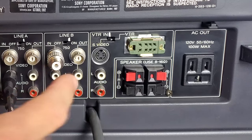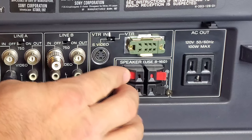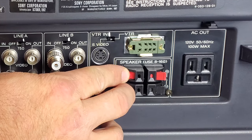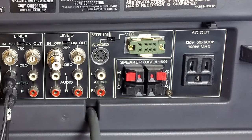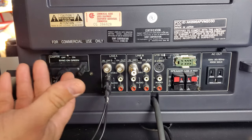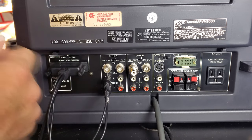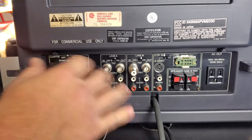The last thing to connect are your left and right speakers. Simply push down the terminals, slip in the copper end of the cable, then let the terminal go — it'll hold the cable in place. Now we'll turn the monitor around and run a demo on how to get your audio working through this adapter setup.